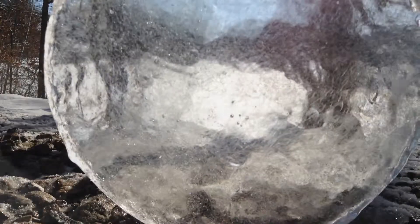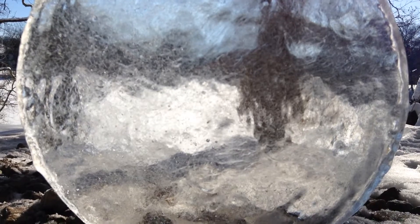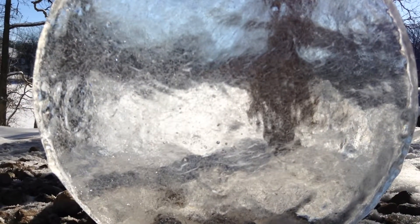Thanks for watching. I hope you've enjoyed this quick ice lens experiment, and I hope to see you next time.